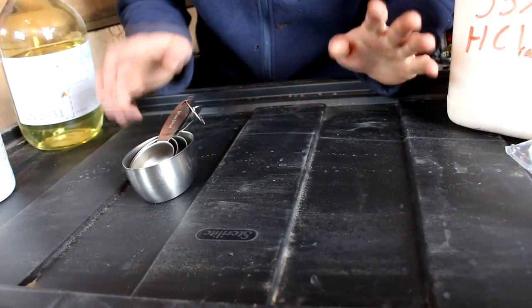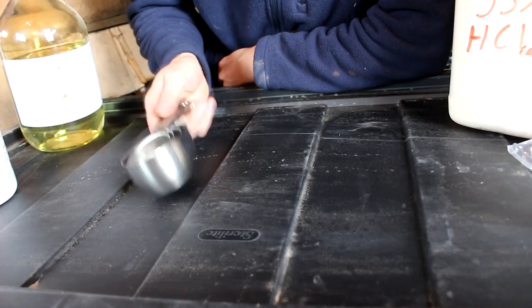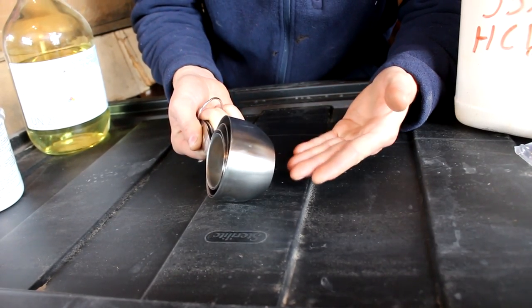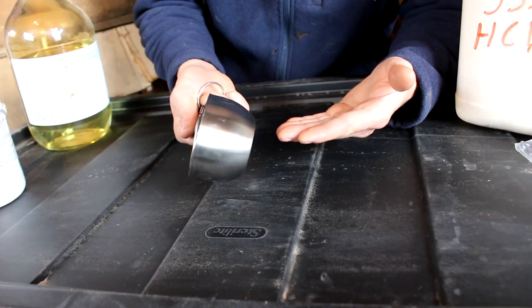Hi everyone, welcome back to Cody's Lab. So tomorrow is Mother's Day and I happen to know that my mom needs measuring cups. So I went and bought her some steel measuring cups as you can see here. Now this is a little bit boring so I thought, why don't I do something interesting — say plate them in gold.